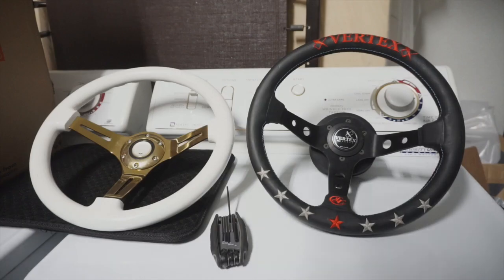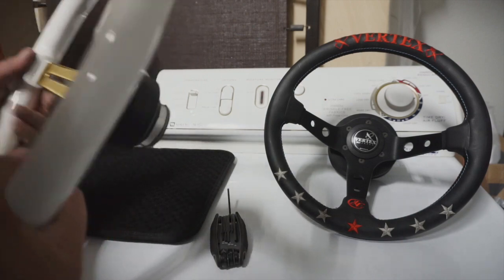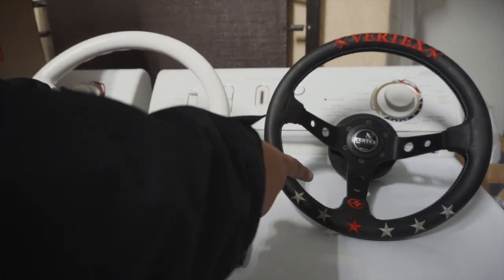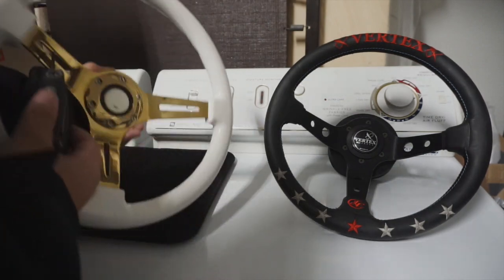Alright, I'm going to go ahead and switch the steering wheel over. The good thing about having a quick release is I can do this outside of the car. I'm going to take the quick release part off, put it onto the new steering wheel, and we should be good to go. Let's go ahead and take off the quick release off the old steering wheel.